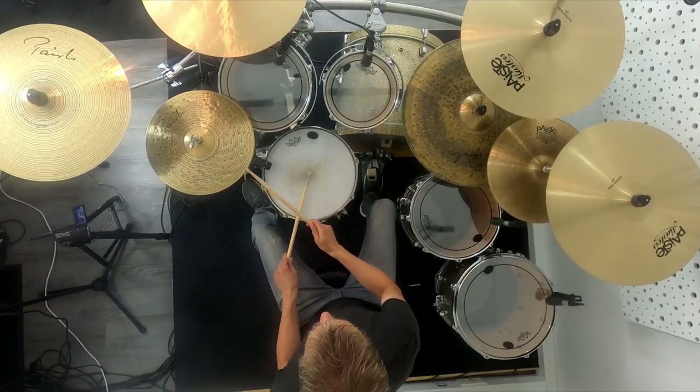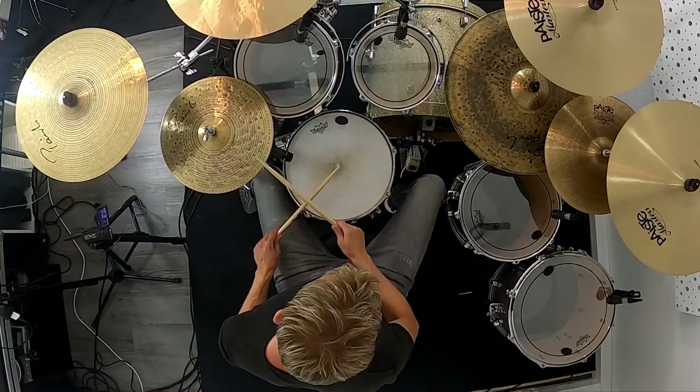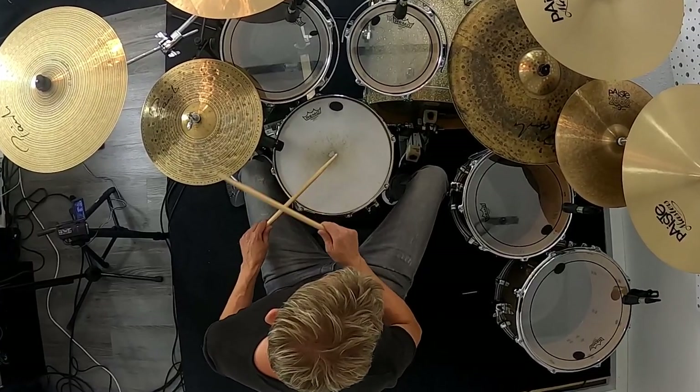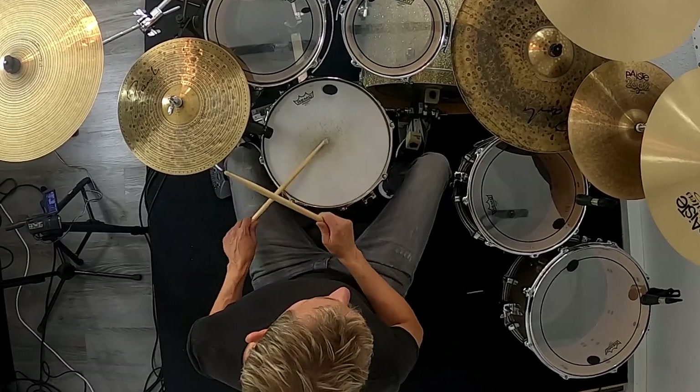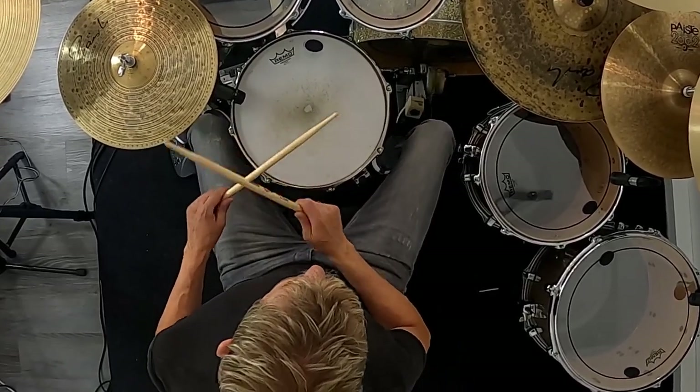This is because we have to stretch, for example, the bass drum foot very far forward. The leg is pushed forward and the upper body follows. The situation is similar with a sitting position that is too close — we pull the foot and thus the leg very close to the body, so we have to push our hip back a little to even reach the pedal. This rotation of the upper body forwards or backwards is therefore a compensatory movement due to the wrong distance from the drum chair.